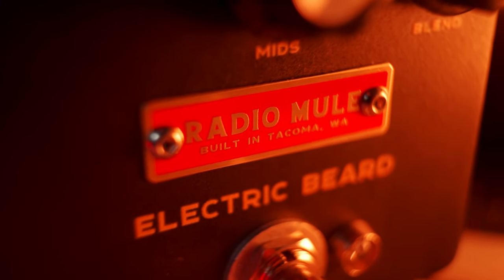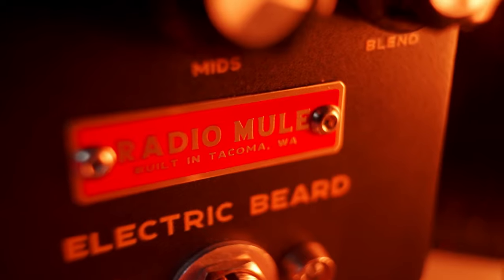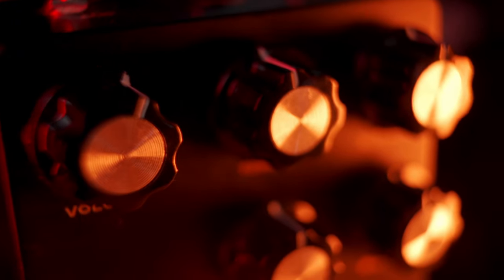This is the first pedal that I've got that I would describe as handsome. It's got this classy type of vibe to it, and knowing how crazy the pedal can sound, this basically makes it like a little axe murderer in a tuxedo. The finish on here is excellent. The combination of colors just makes it look fantastic right when you pull it out of the box, and it's going to look killer on your pedal board.